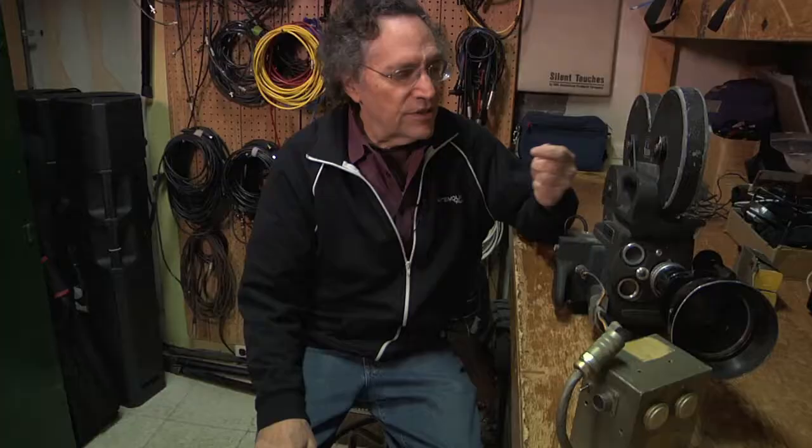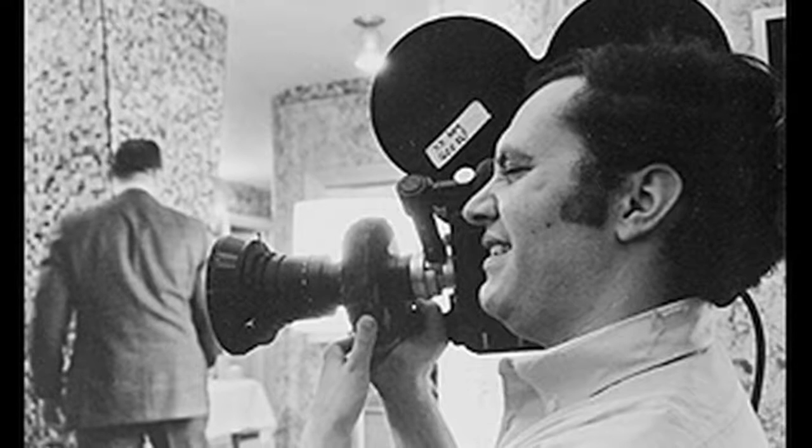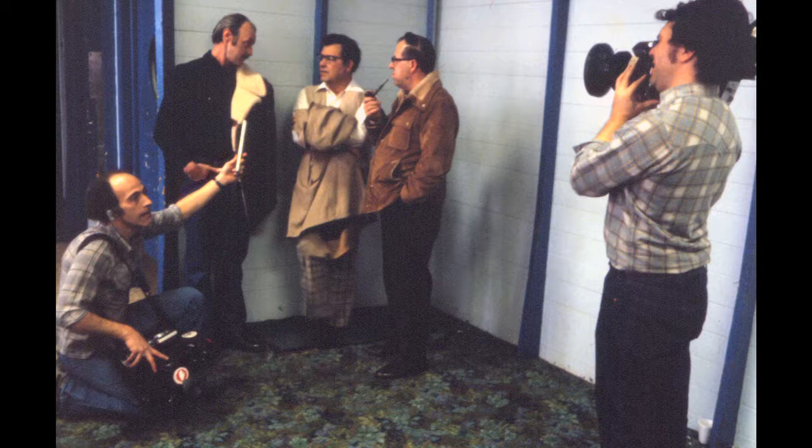This was Cartmequin's first camera. We used it on Home for Life, Thumbs Down, Inquiring Nuns, and Marco, and all of those films. And we were all very excited by Cinema Verite, by what we saw happening with people like Leacock, Penny Baker, Drew, the Maisels — and this idea of filming reality as it unfolded before the camera.